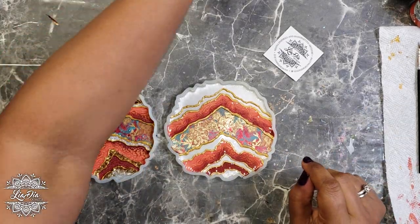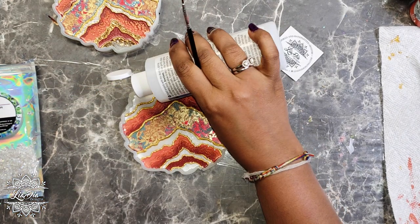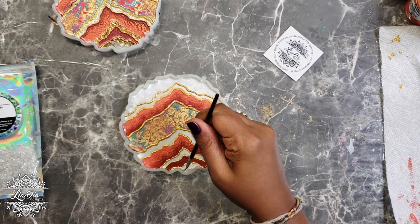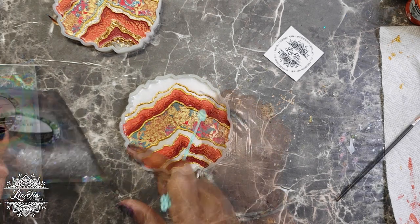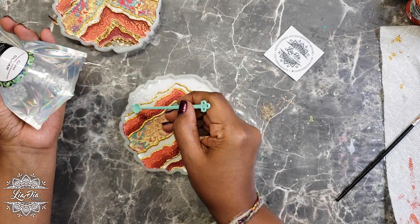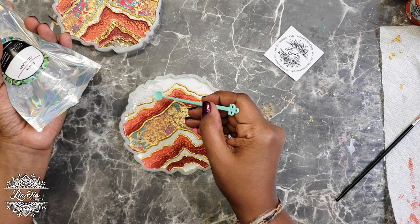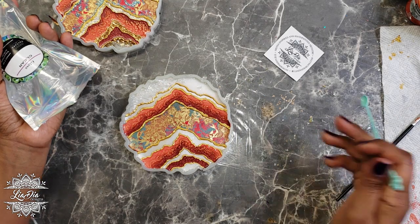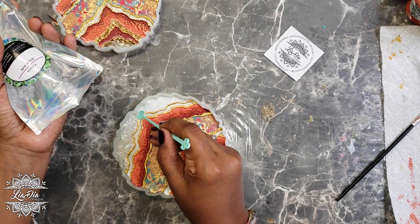Now we're ready to fill in the rest of the spaces on our geode. I'm going to add some clear glass chips from Counter Culture. First, I add a bit of gloss varnish as an adhesive — it dries clear and won't show through the resin at all. I list all products with discount codes in the description below. Using a little spoon, I'm just sitting the chips on top of the gloss varnish to hold them in place.